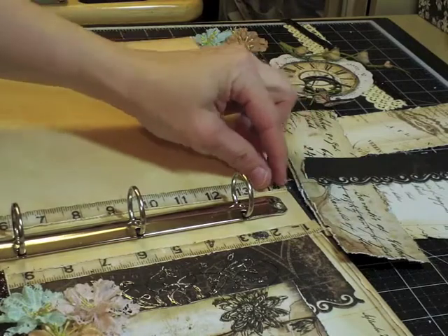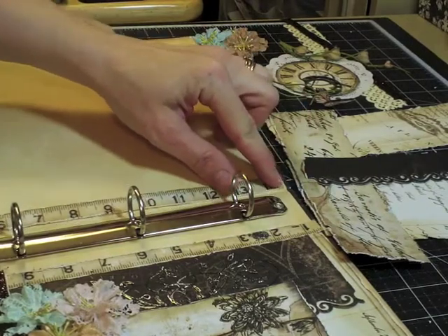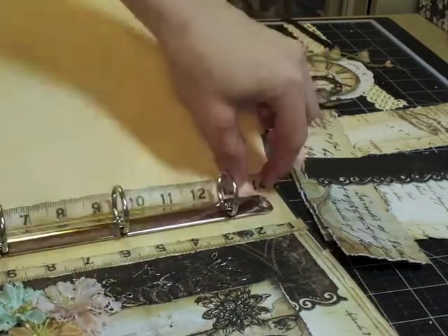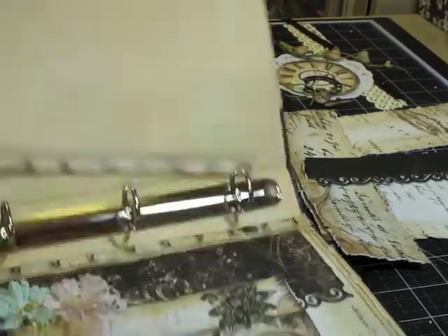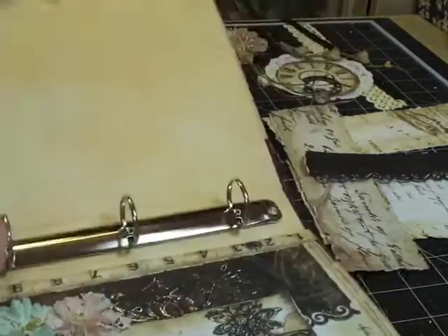I'm going to start with this piece right here and put it exactly in the crease, otherwise it'll be too bulky. Right after that little bump is the best place to put it.